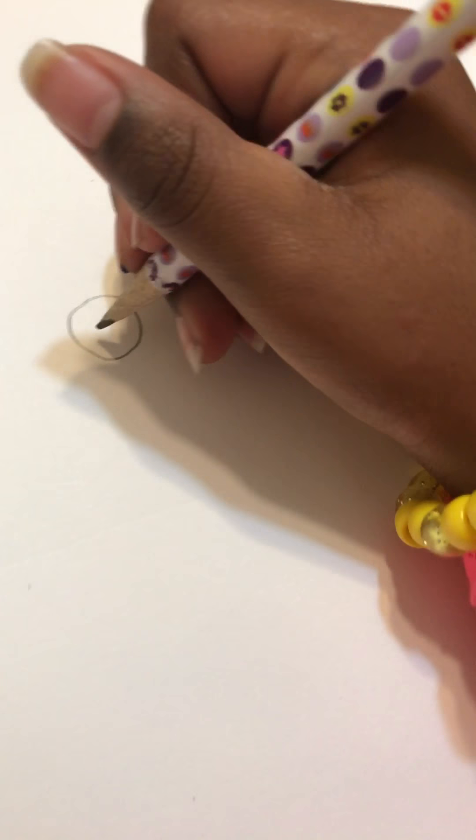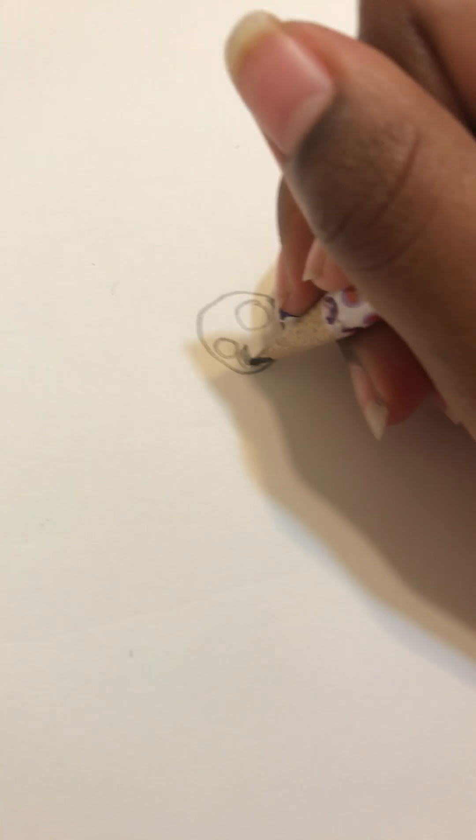You want to make one tiny circle and one medium circle, and then you want to color it in.